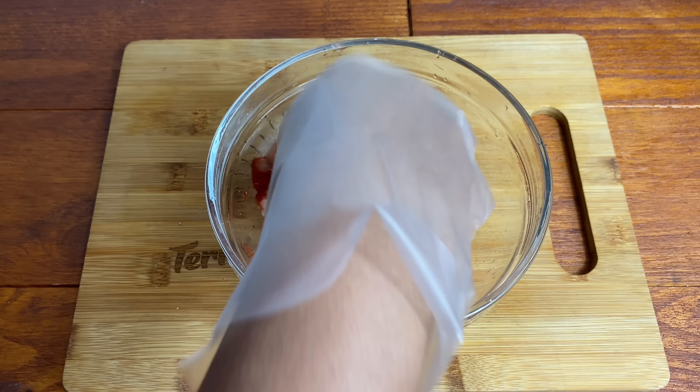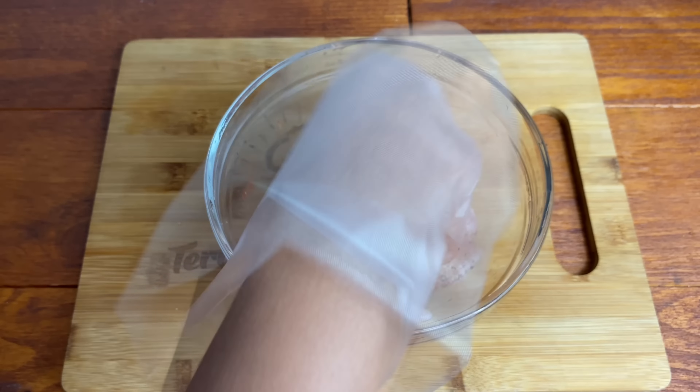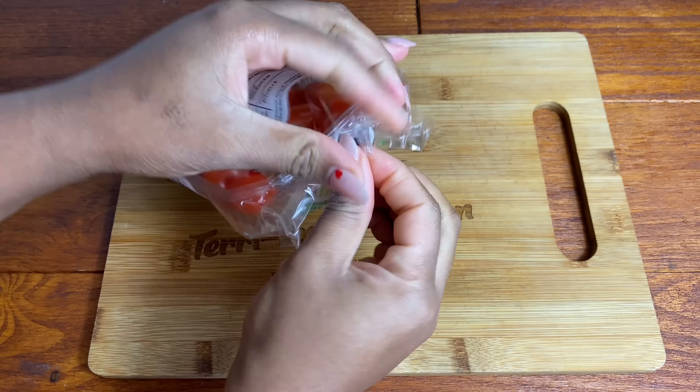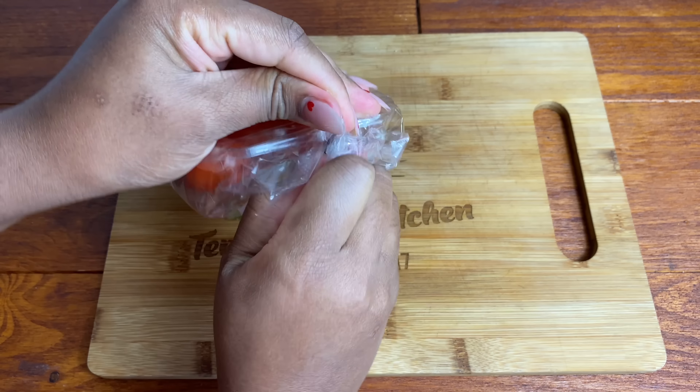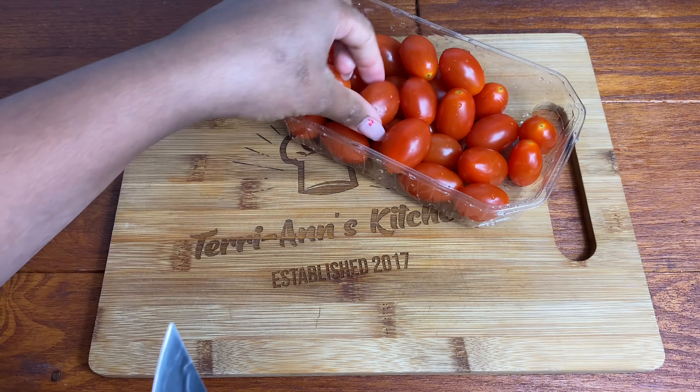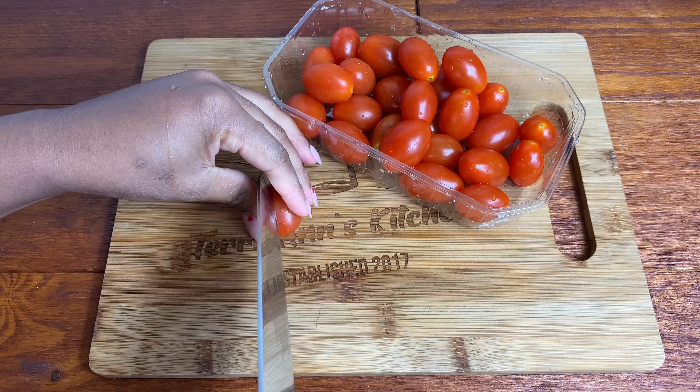So I'm going to start by seasoning my chicken. Make sure to check down below in the description box for all of the ingredients that I'm using. I'm also going to be using baby plum tomatoes in this recipe — I just washed them and I'm going to go ahead and slice them in half, then we're going to get cooking.